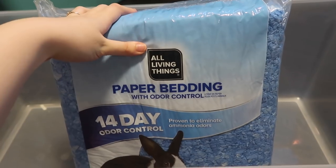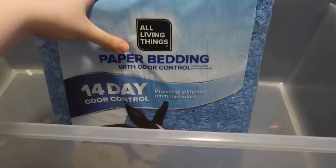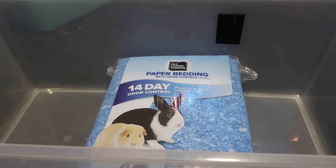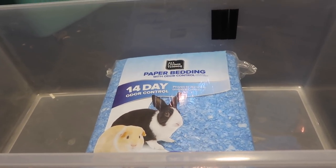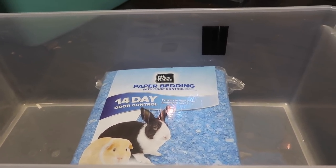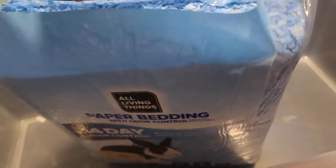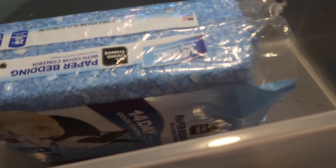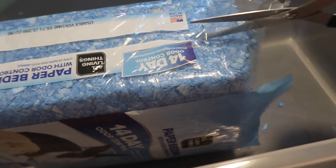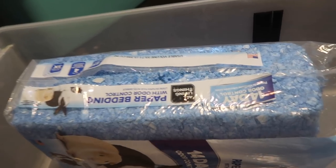Here I have the All Living Things paper bedding. It is non-scented so it is safe for hamsters. Just make sure whatever bedding you're using is safe — you don't want any scented bedding and you don't want to use pine or cedar shavings. Stick with things such as aspen shavings or non-scented paper bedding. When adding bedding, keep in mind that hamsters are burrowing animals so they should have a few inches of bedding to burrow in. I'm actually going to use this whole bag to give my hamster a lot of room to burrow and dig if he wants to.